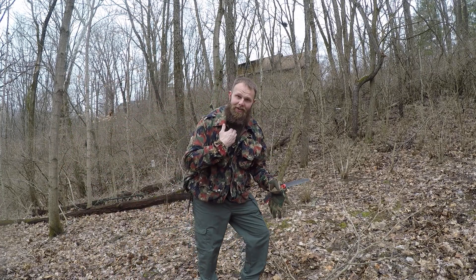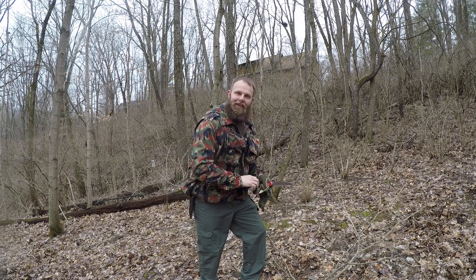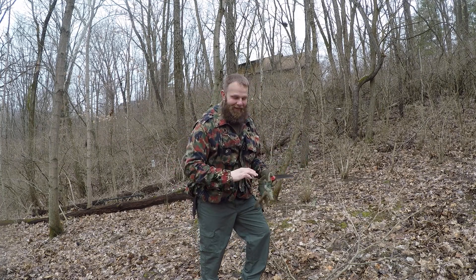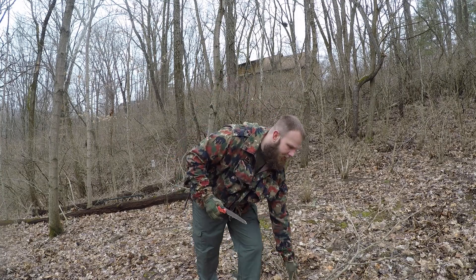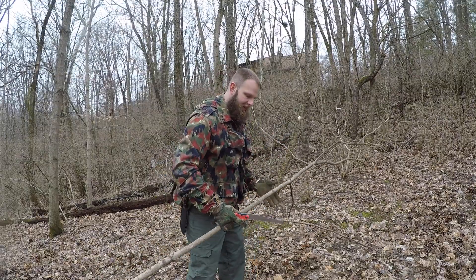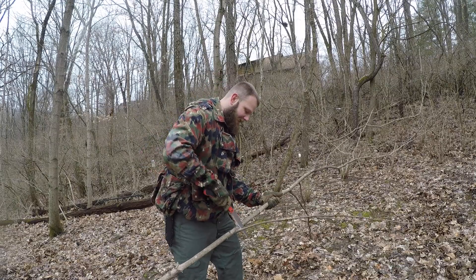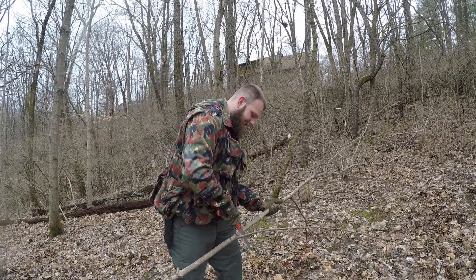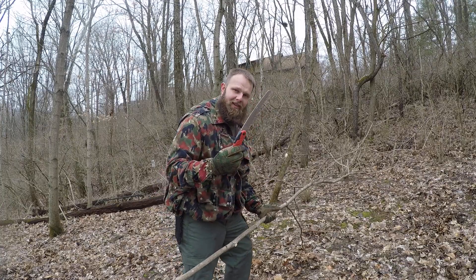I'm back again guys. This is part two of the Japanese mess kit cooking stand, aka Siberian tribes cooking stand. I guess that's where it originated. So what I'm doing now is this one here is going to be the main piece. I'm just getting these things cut off the branches, of course using the Silky F180.